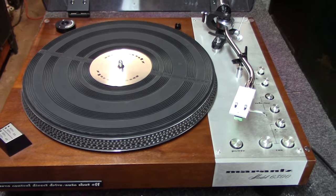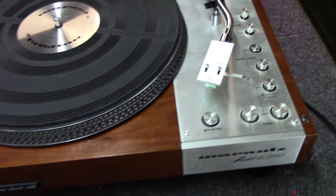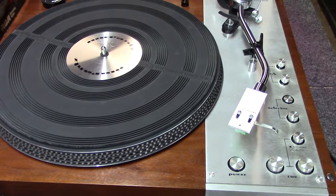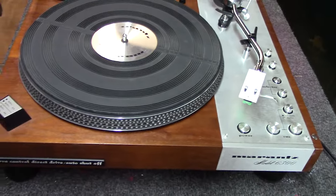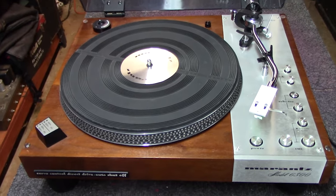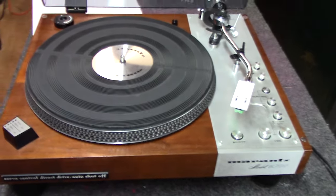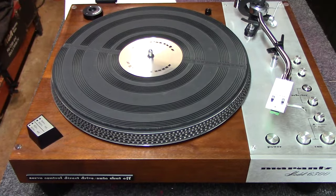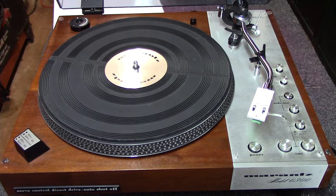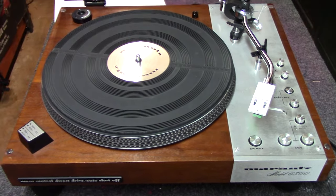A lot of people would have gotten this on the bench, deoxided the switches, and if it got the unit playing they would have stopped and said 'I've repaired this Marantz unit.' But I always take the opportunity, anytime I've got the cover off something, to go the extra mile — unless it's going to be extravagant in cost, in which case I'd have a conversation with the customer first. As you saw, the capacitors are 40 years old and it was the right time to recap. On top of that, we found a capacitor installed wrong from the factory that was never active in this unit. It's worth going the extra mile — you solve future problems, and this thing should be good to go for another 40 years.